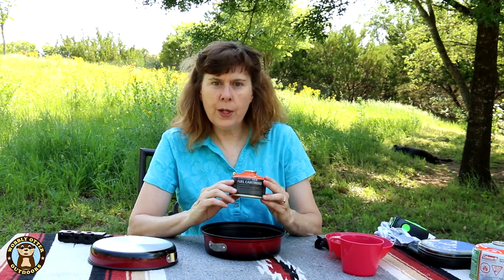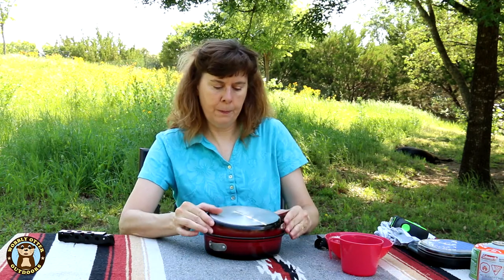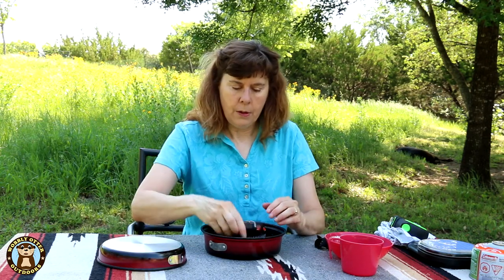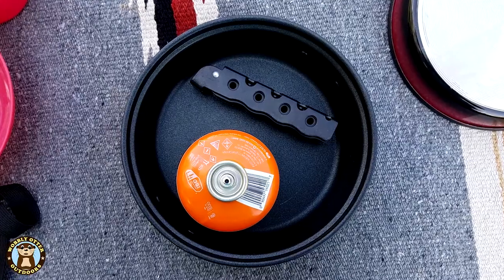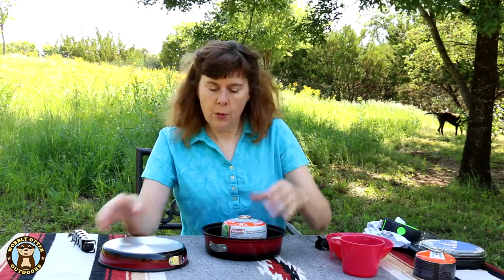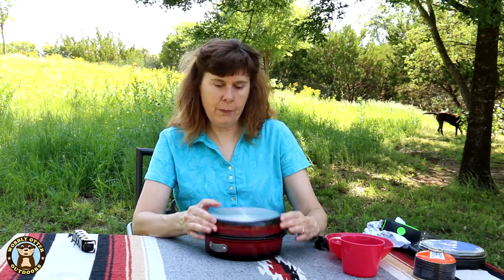If you're looking to carry a fuel canister with you, the little 110-gram canister will fit inside with the lid shut and with the handle in it as well. The larger 220-gram canister will not fit inside with the lid closed — it just doesn't quite make it.